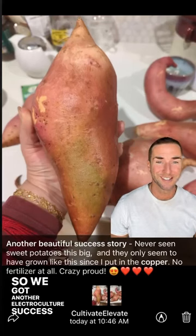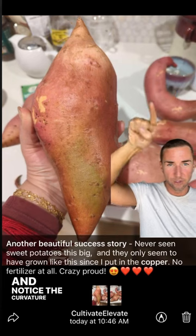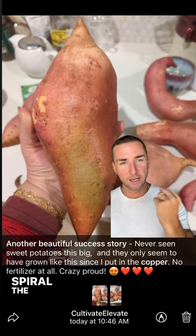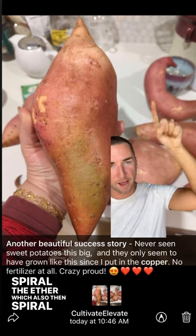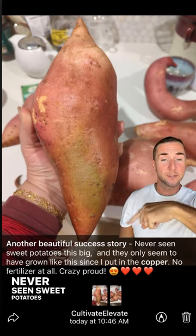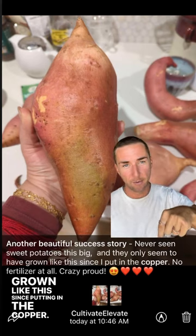We got another electroculture success story. Look at these sweet potatoes and notice the curvature that's occurring. The antennas spiral the ether, which also then spiral the food. Another beautiful success story — never seen sweet potatoes this big, and they only seem to have grown like this since putting in the copper.